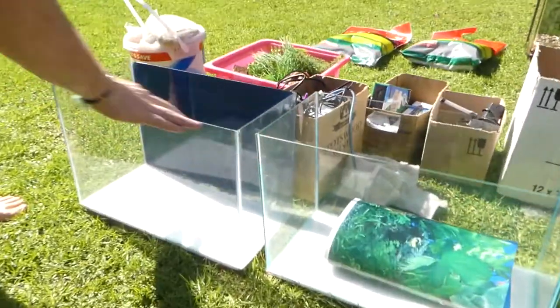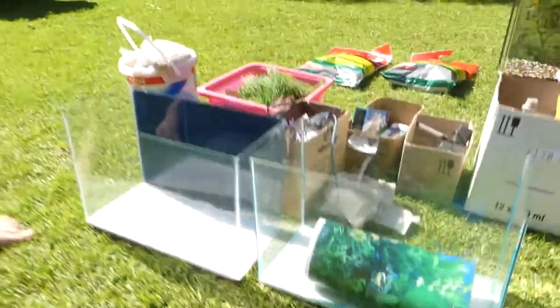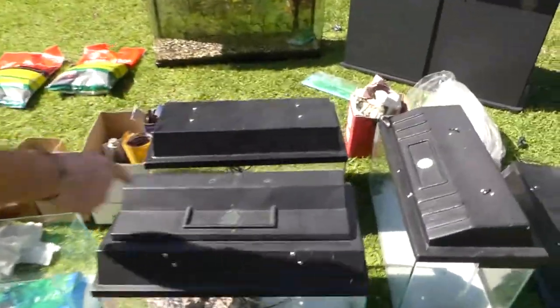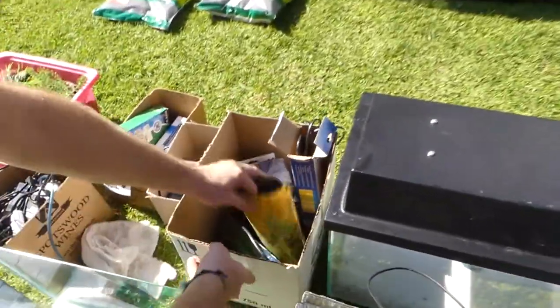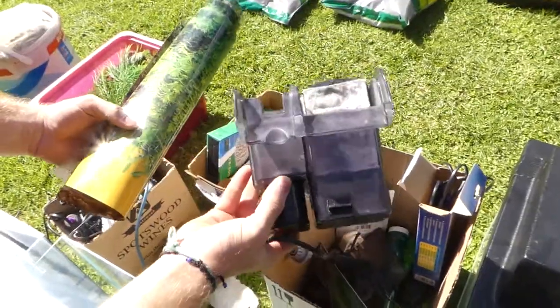We've got these tiny little tanks — I don't even know how long these are, but they're beautiful for breeding things. The canopies have lights. Let's move on to this bucket. We've got all this plastic for the backdrop and a massive hang-on back filter right there.